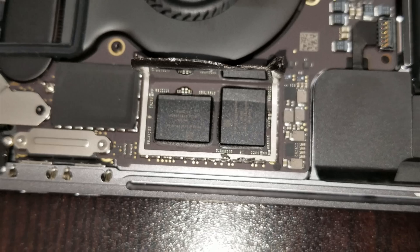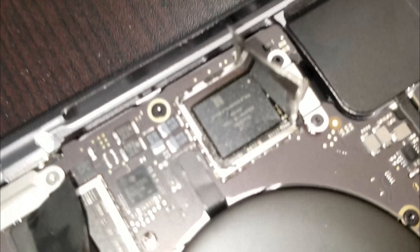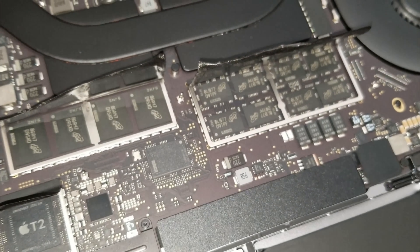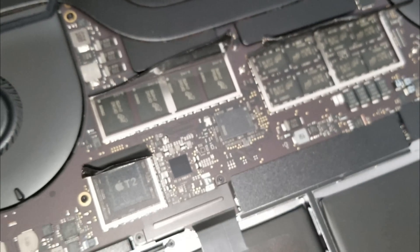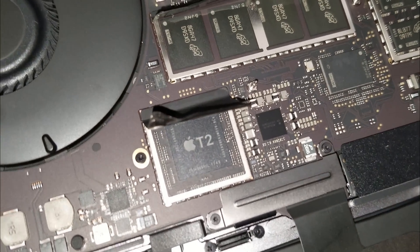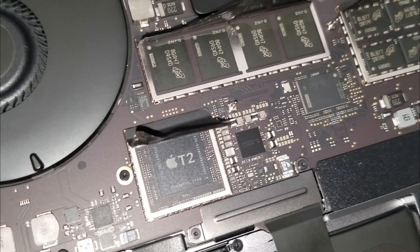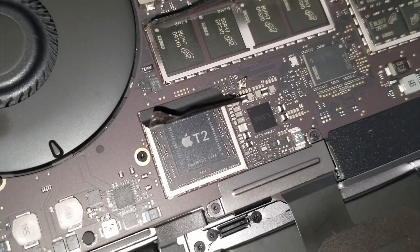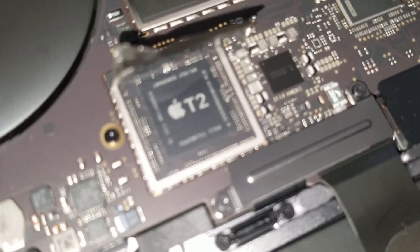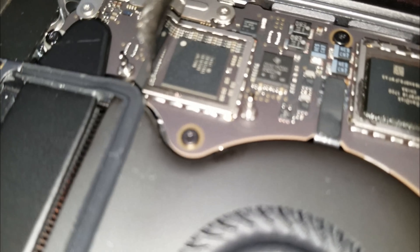Right there we have the SanDisk — this will be on the left side of the computer. This is another SanDisk right here. We have the SD RAM right there. Under here we have the T2 co-processor chipset. Just to let you know, this is the Touch ID sensor, which works as the power switch and is linked and attached with the T2 chipset on the logic board. So this is the T2 chipset.